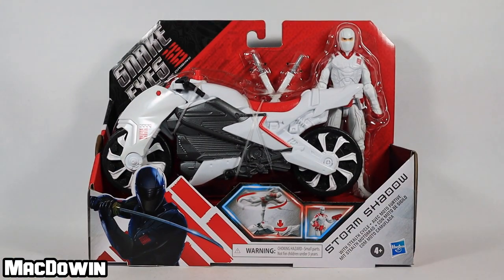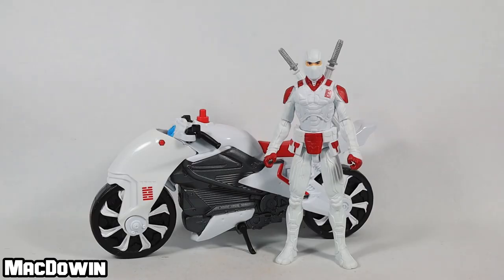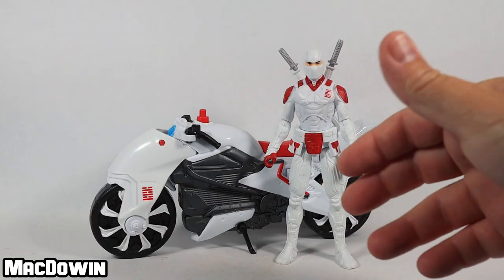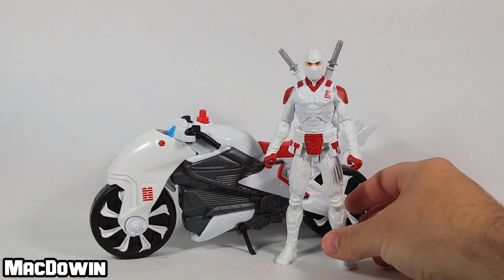We'll get into what those accessories are after the jump. If you're new to the channel, welcome — please subscribe so you'll be notified of future videos. I always enjoy shooting a white figure on a white background with white accessories, so bear with me as we deal with the white-on-white here.